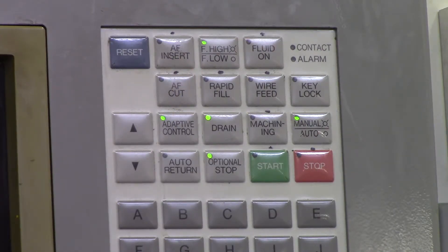AF Insert — what AF Insert is going to do is insert your wire. So if you're over the position you want to be in, you hit AF Insert and it shoots a stream of wire from the top head down to the bottom head, and it will insert your wire.